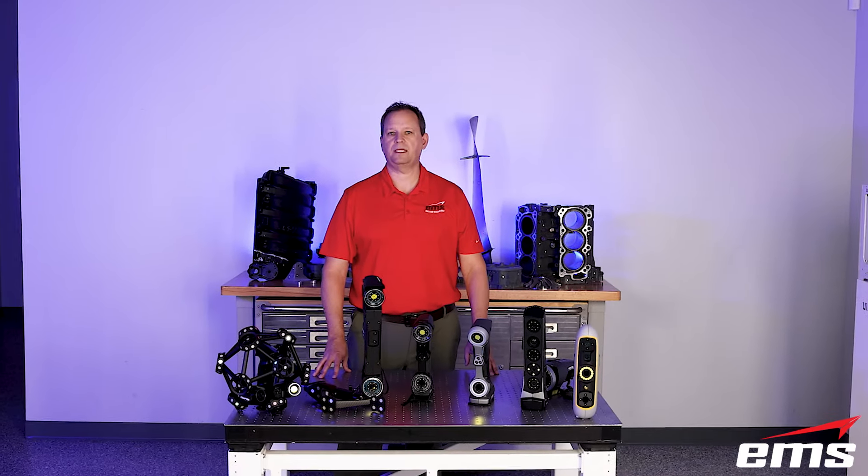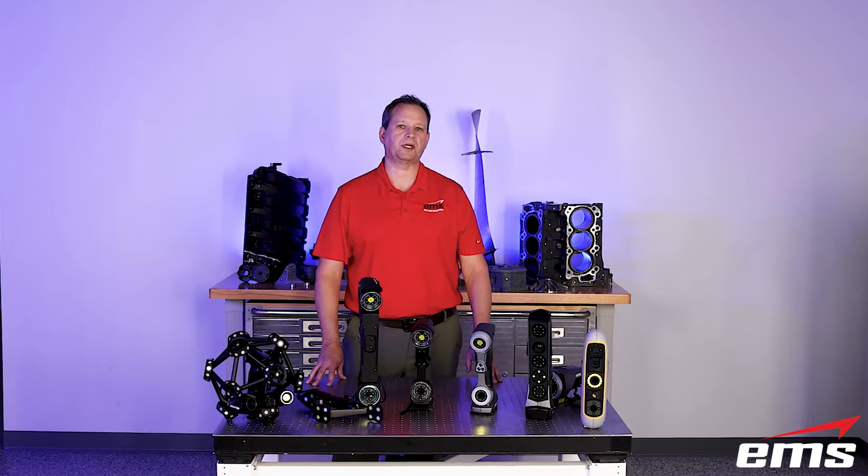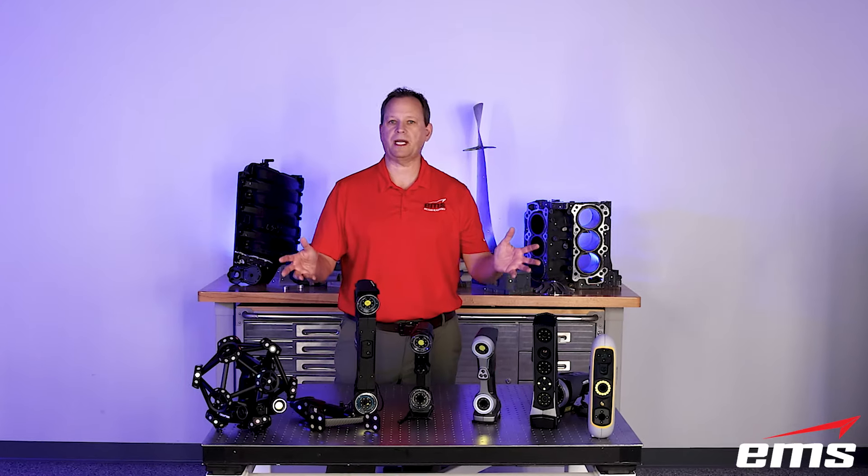Hi, this is Mark Kemper with EMS, and in this video we're going to look at the complete Creaform product lineup.